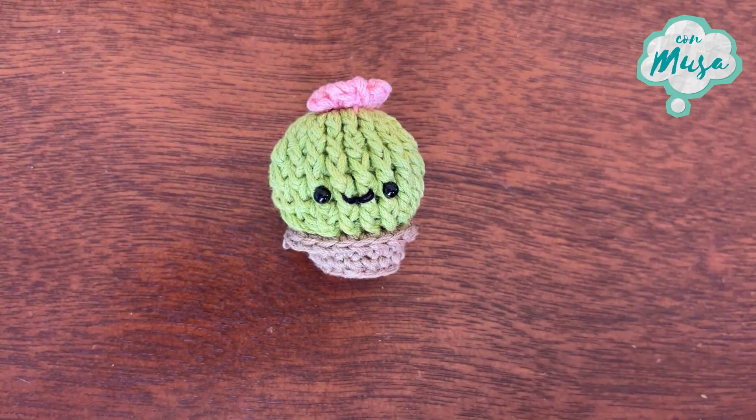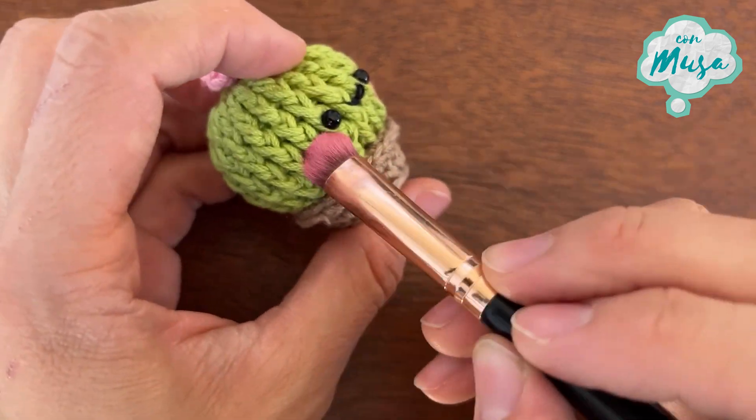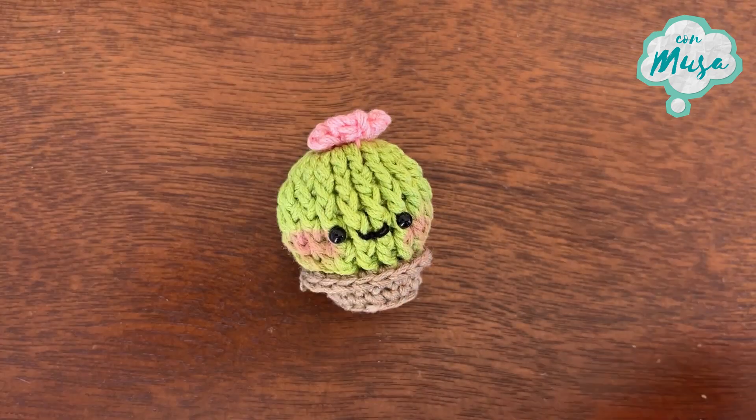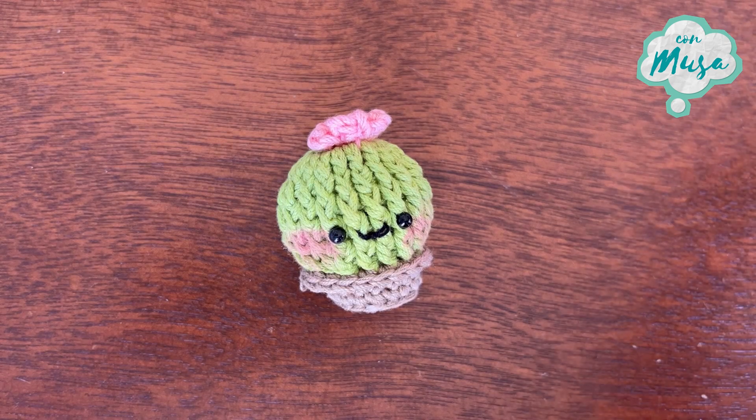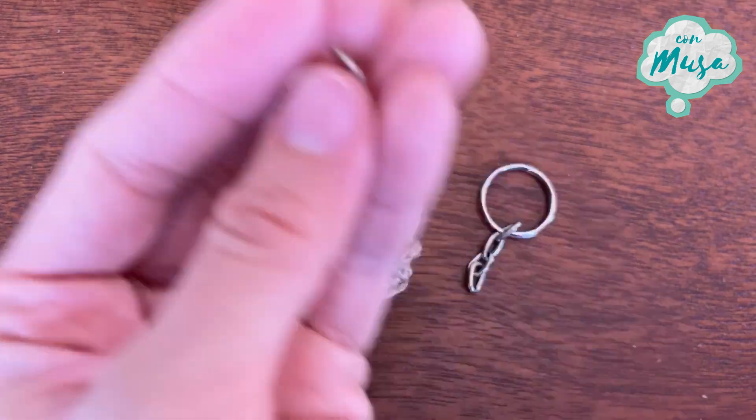Now I'm using some eyeshadow to make the blush on the cheeks, and with the help of my tweezers I'm going to put in the ring to make it a keyring.